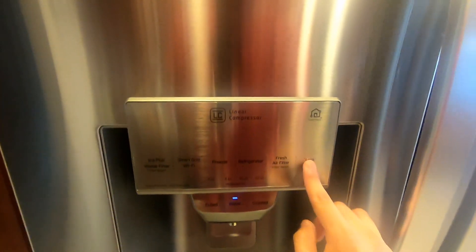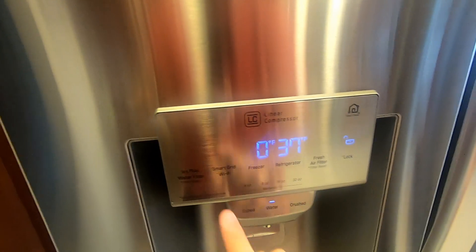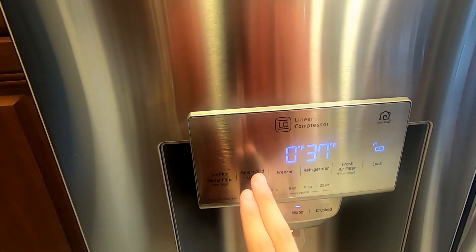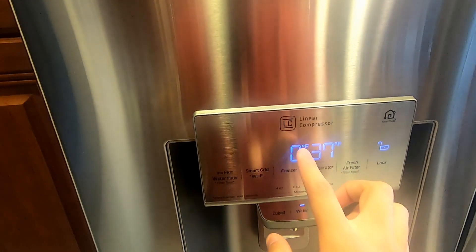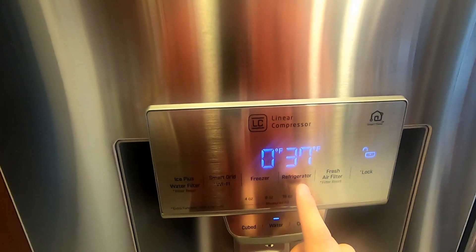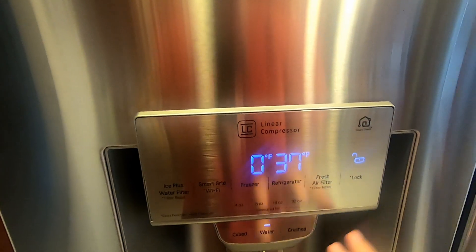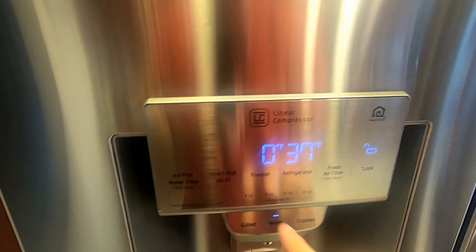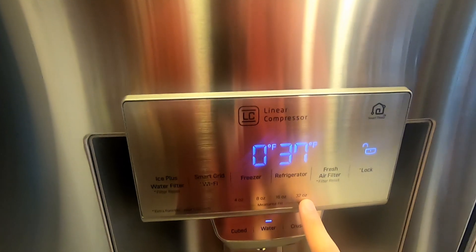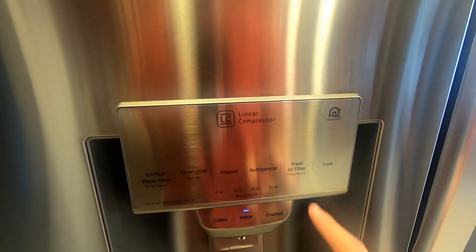If I click this, I can lock it, so this won't work. I have the ice water filter reset, smart Wi-Fi which you can see and control temperature from your phone, freezer temperature and refrigerator temperature controls. You just click this and it'll go down and then go up just like you want it. 4, 8, 16, 32 ounce water fills. And then the air filter reset.